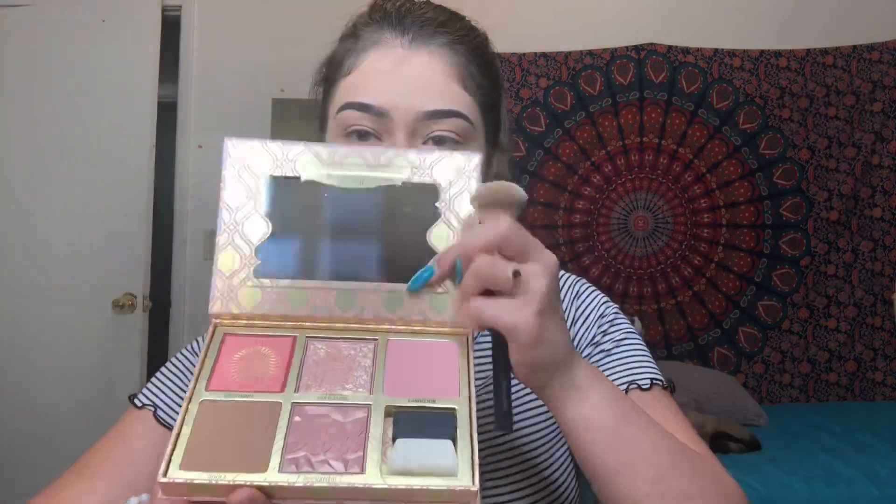Done with the eyebrows. Moving on to this brush bar — it comes with a cute little case. We're gonna go in with this for bronzer. I'm trying to make this video as short as possible because I just don't want you guys to be bored. I've also been really wanting to do some prank videos but I have no idea what to do. Done with bronzer — thank you, next.